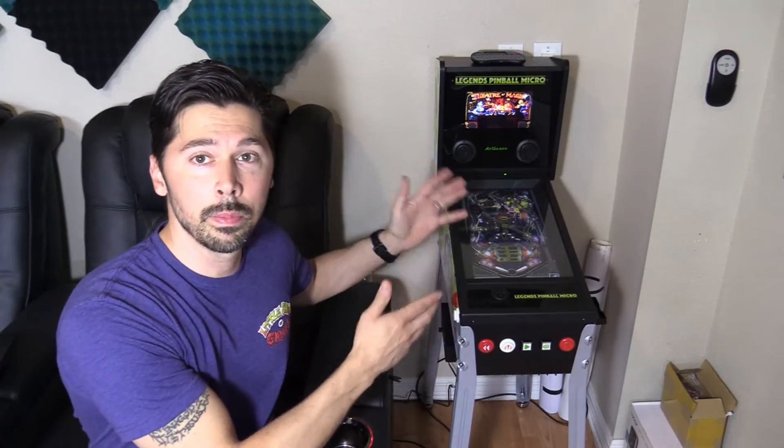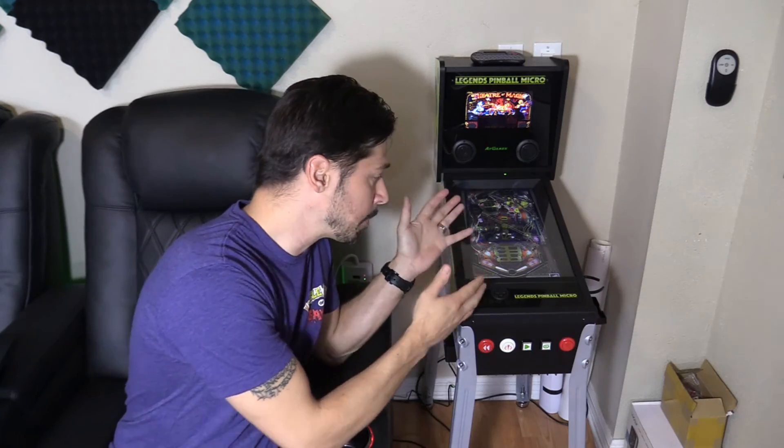I highly recommend the Legends Pinball Micro. If you're interested, check out the link in the video description below. If you know anyone that might be interested in the Legends Pinball, click on the share button to share this video. Subscribe and hit that bell notification to stay updated on the latest tech videos. Thanks guys for watching.